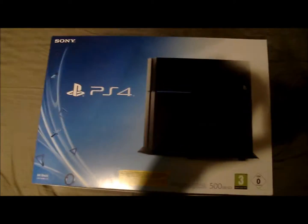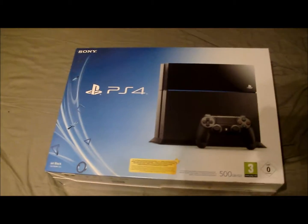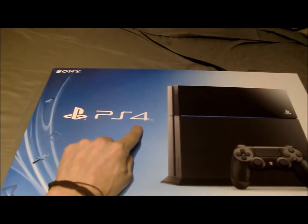Hello guys and welcome — look what I got! I finally got it, I've been waiting for this. Here is the box — I had to hold it like this so you can see — it's a PS4!